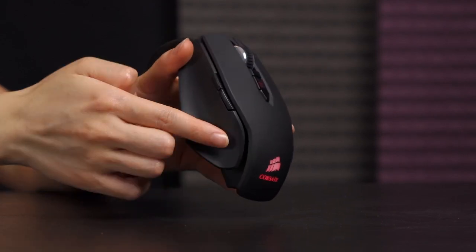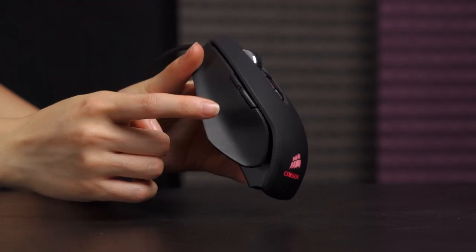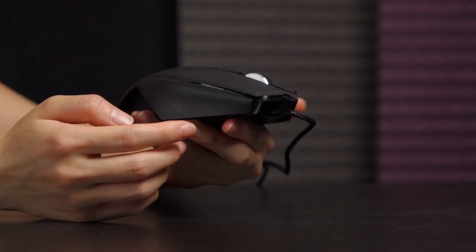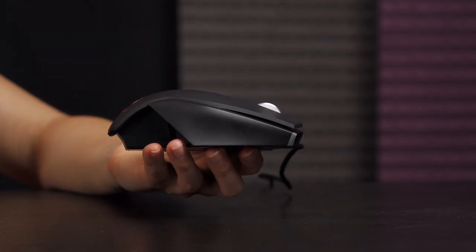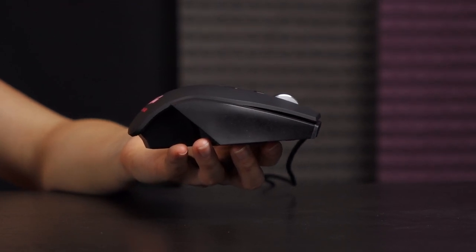The sides are rough — not as rough as sandpaper, but they have that roughness so it's anti-slip, especially when you're in a really crazy gaming session. You don't want your mouse slipping out of your hand.